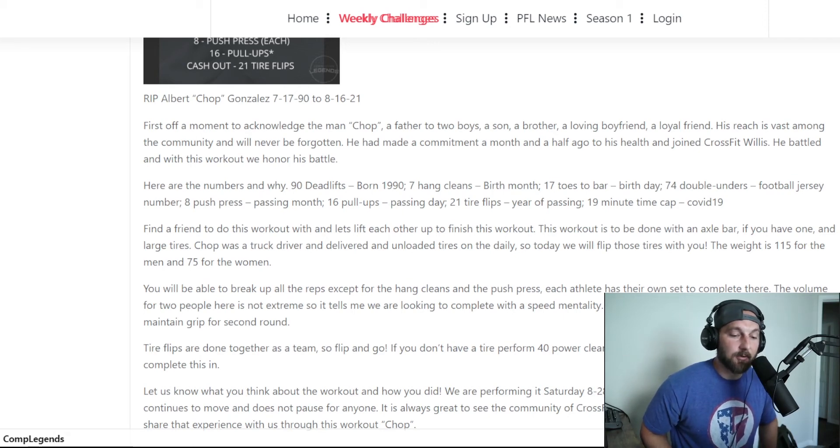We are celebrating, remembering, and honoring the life of Albert 'Chop' Gonzalez. He was a father to two boys, a son, a brother, a loyal friend, and he will never be forgotten. In a moment like this — and I wasn't nearly as close to him as his family and friends who have known him for years — there's a fear of forgetting someone. I've been in this situation with family members before, and I think that fear is real: are they forgotten? How do we not forget these people that touched our lives? I hope he inspires people to have hope and make changes.